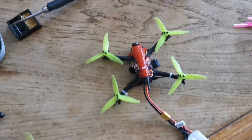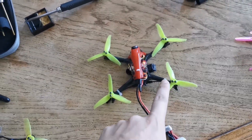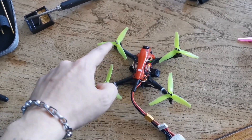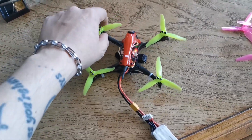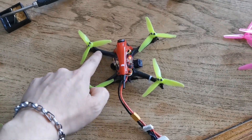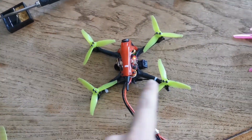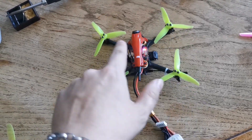To find out whether the problem is with the ESC or with the motor, what you have to do is unsolder this motor and connect it to there. You don't have to fully re-solder — you can unsolder this motor, connect it there and solder that one there. But what I noticed is you can just unsolder this motor and touch the right things to the parts on this side.